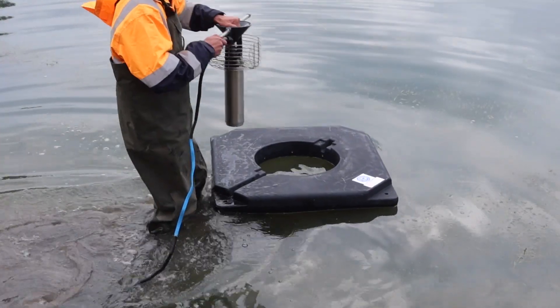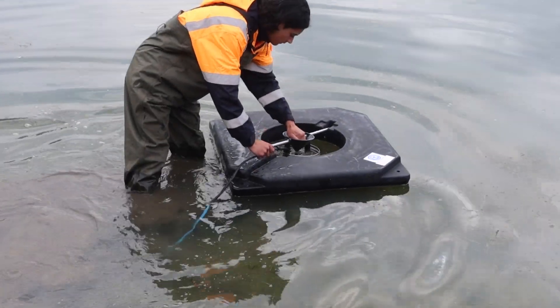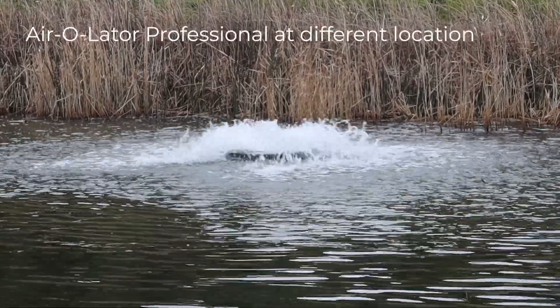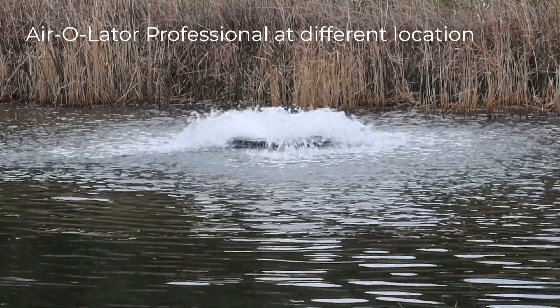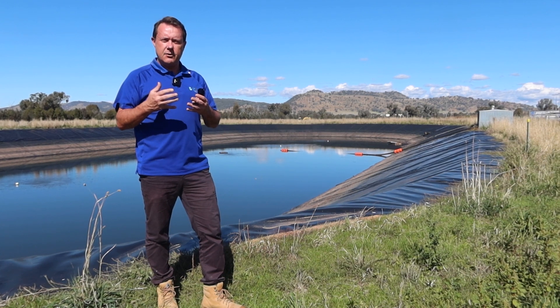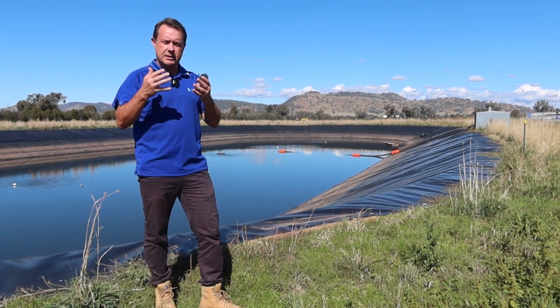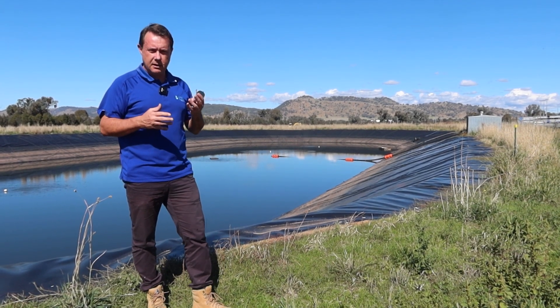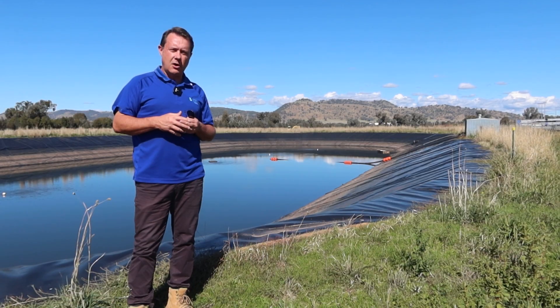The other thing that we've done here is put in a surface aerator — one of the Aerolator Aquarium Professional units. We put in a little unit close to the foot valve, so that we're highly oxygenating the water in and around the foot valve, intensively aerating the water coming from the bottom up to the top, so that when it goes back down to the bottom again, it's highly oxygenated and helping the bacteria on the bottom digest the waste that builds up from the bird life you can see behind me.